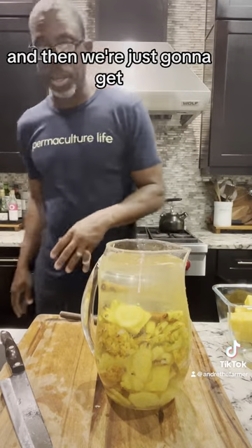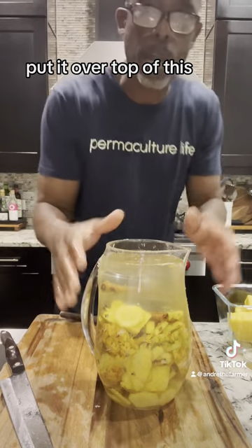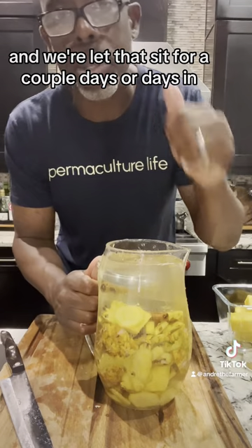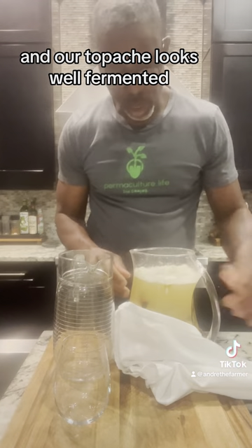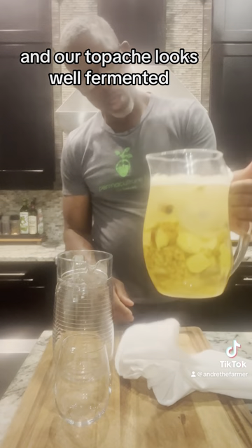Then we're just going to get a towel, put it over top of this, and we're going to let that sit for a couple days. Four days in and our tapache looks well fermented.